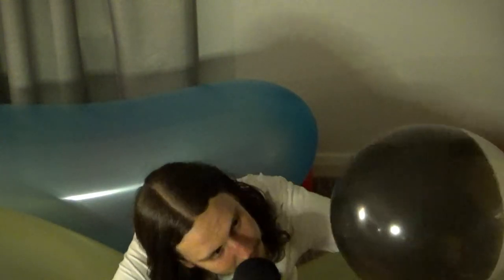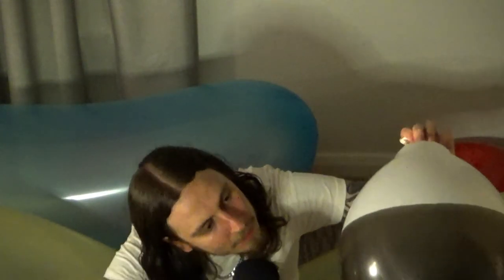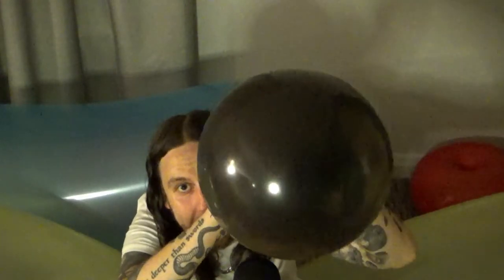Yeah, I think it is supposed to be black. It's quite dark black actually.